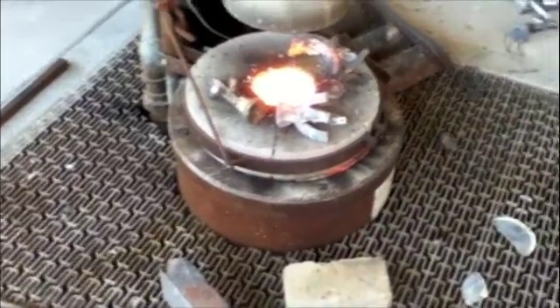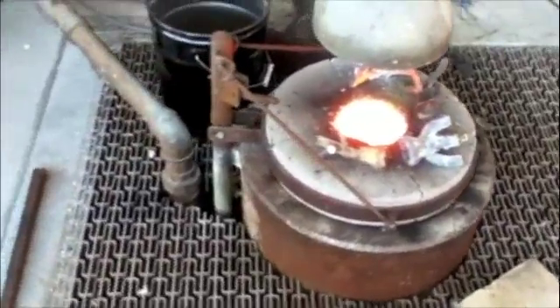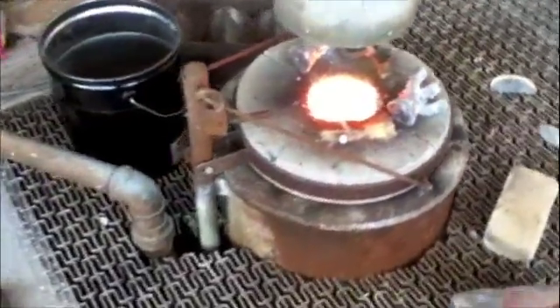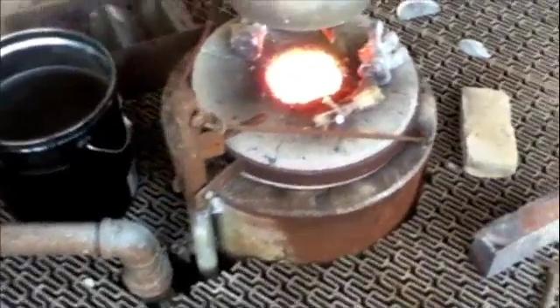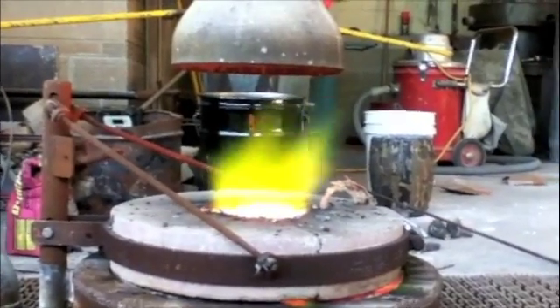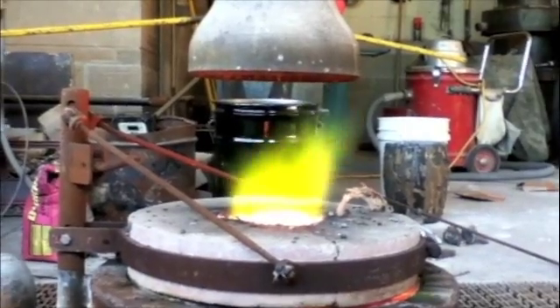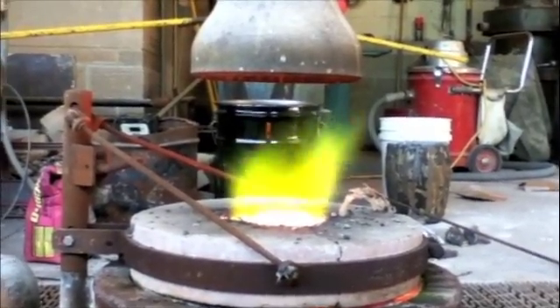We now wait for the furnace to bring the bronze up to temperature. We reuse pour cups with gates attached from previous pours to remelt for our current project. Metal is placed near the furnace opening to pre-warm and dry the metal before adding it to the crucible. Failing to do so could be potentially explosive, as the water on the cold metal would instantly vaporize, splattering bronze lava everywhere.